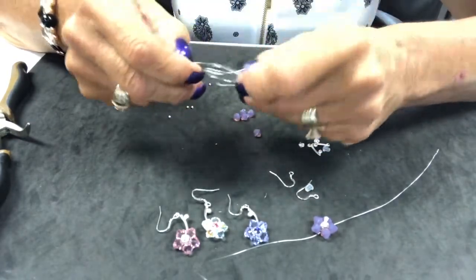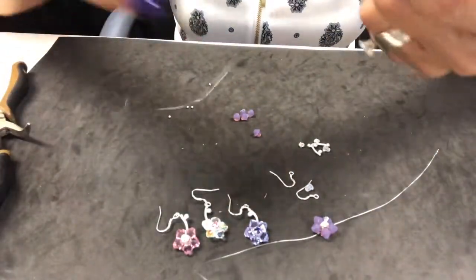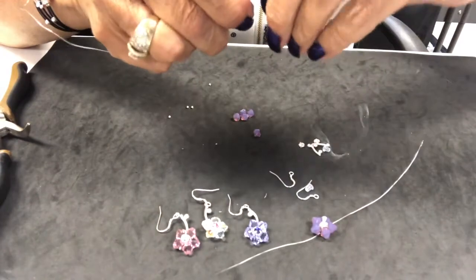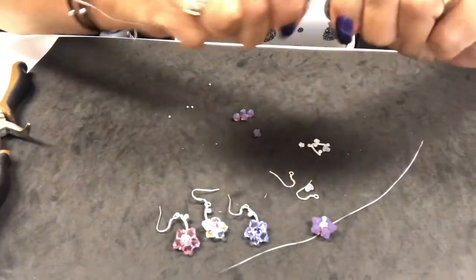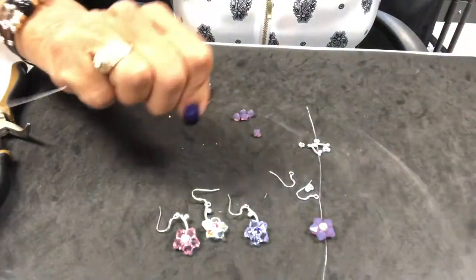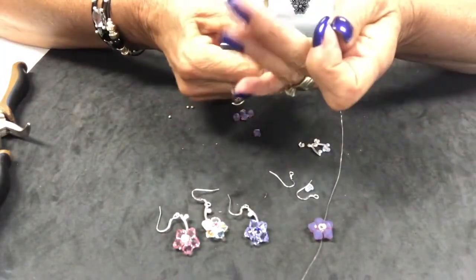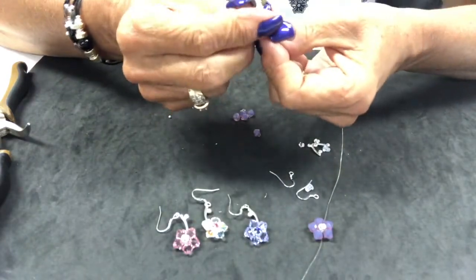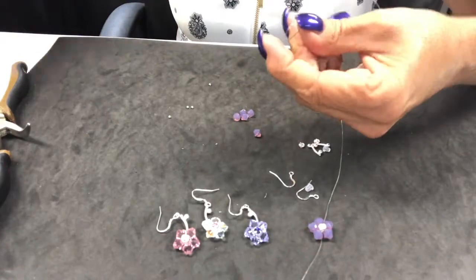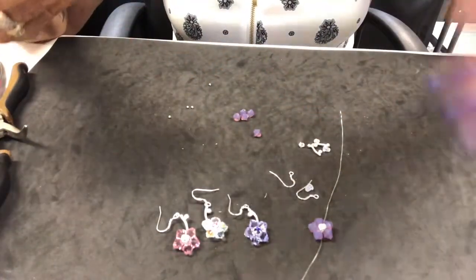We're going to take our stainless steel wire that's included in your kit and we're going to unroll it and get any kinks out of it. We do that just by unrolling it and running our fingers down it, getting it straight. You are provided with lots of wire, so it's not an issue. We need to cut it in half because we're making two earrings, so we have cut it in half.